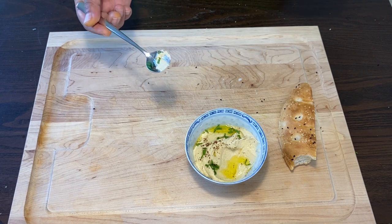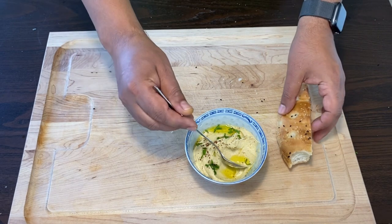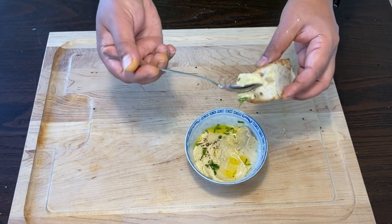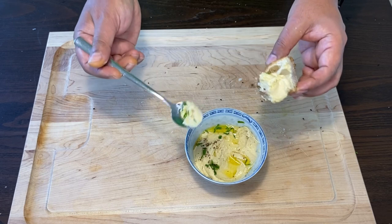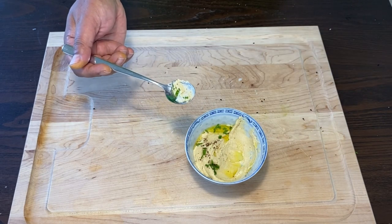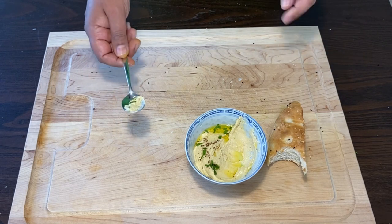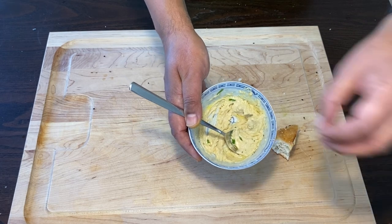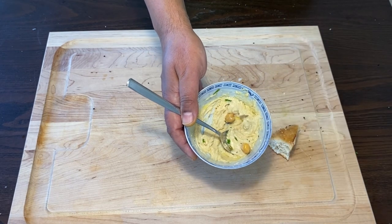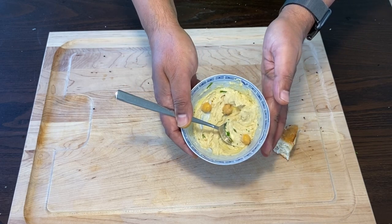Mmm, I'll tell you — this is delicious. You won't believe it. Go ahead and try it — you have to try this. Delicious. I wanted to garnish this with a couple of chickpeas at the end, I forgot — but go ahead and give it a try.